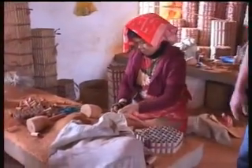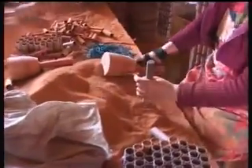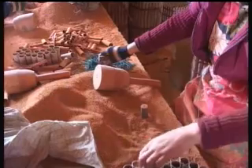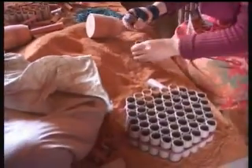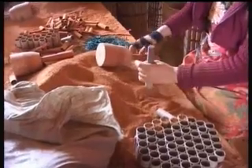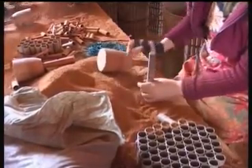They put the fuse in, then put some powder on top and hammer it down in. That tube is ready — it's an insert that's going to go in something else. They will put some powder inside, the pellets, the stars, whatever it takes to get the different effects.